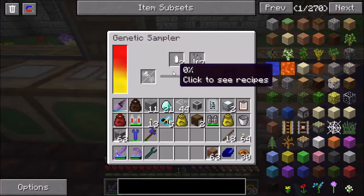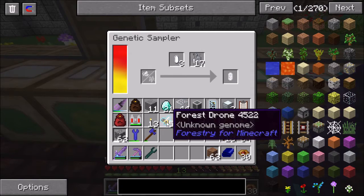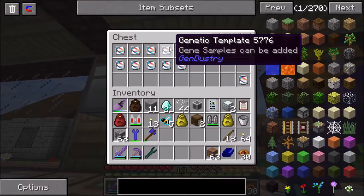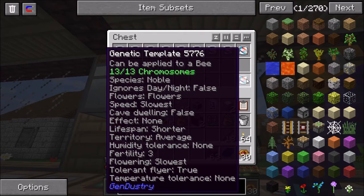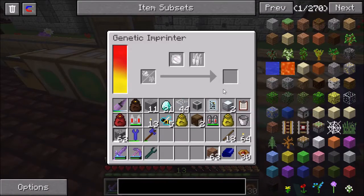Now, the genetic sampler. What this does is if you take a bee - each bee has a certain number of traits. And if we go look at a genetic template, here's one that I've already made. You can see they call them chromosomes, and there are 13 of them: the species, whether or not it ignores day and night, what kind of flowers it uses, the speed, the cave dwelling, the effect, lifespan, territory, humidity tolerance, fertility, flowering, tolerant flyer, and temperature tolerance. Those are the 13, and each bee has some of those traits.